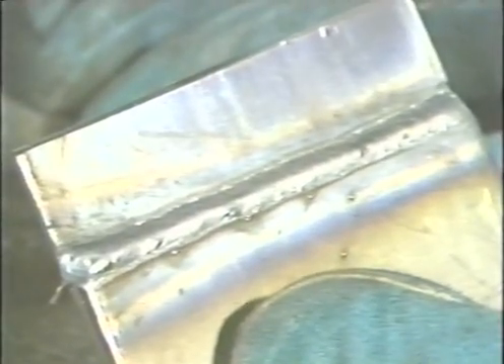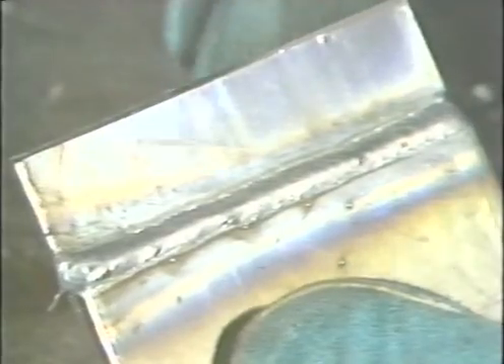At the end of the joint, be sure to backfill the crater. Inspect the joint for uniformity of the bead on the top side and proper penetration on the back side.